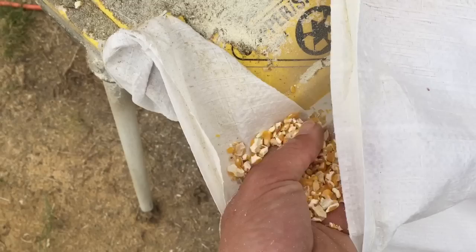The bigger birds will eat the smaller and bigger pieces, but the smaller birds eat the finer pieces. It's pretty nifty.